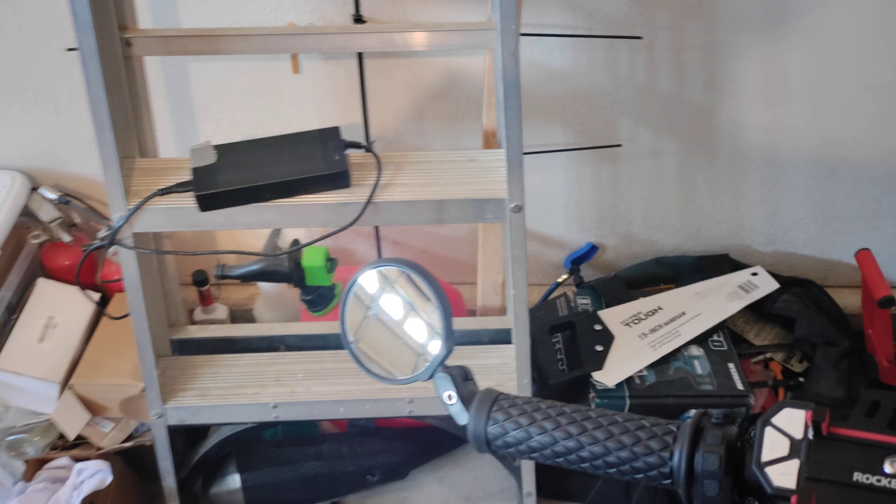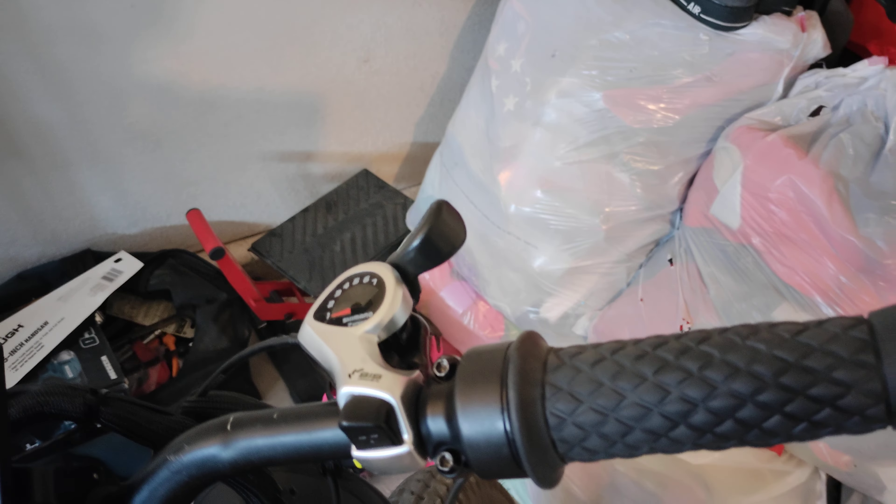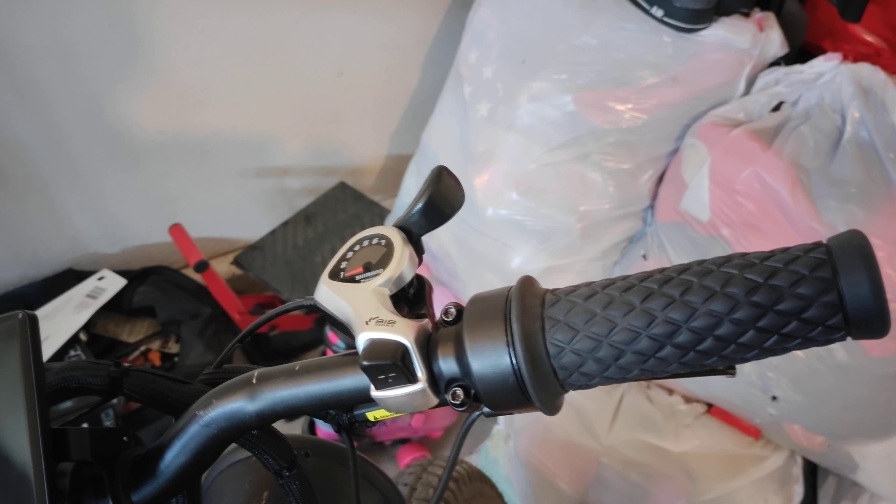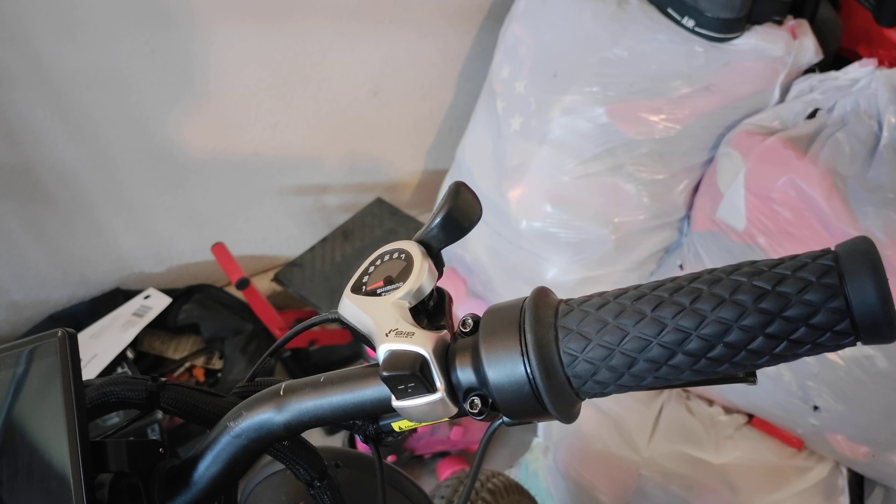Dirt bike grips on the E-Bike — much more comfortable, much more grippy, and obviously you can get different colors, etc. So just another little quick mod. Like, comment, subscribe — see you guys in the next one.